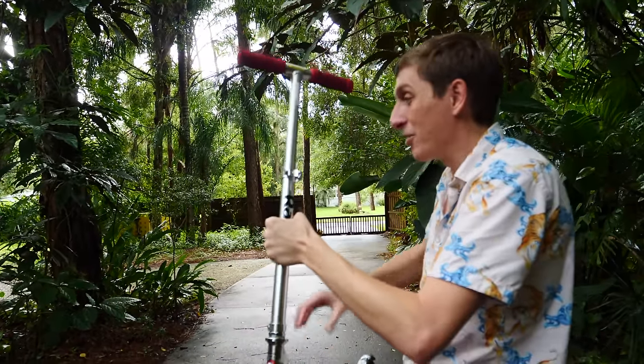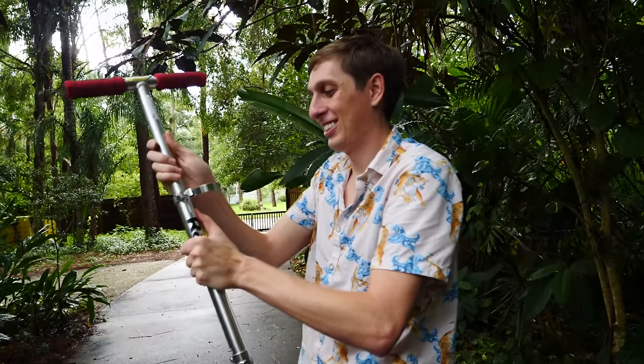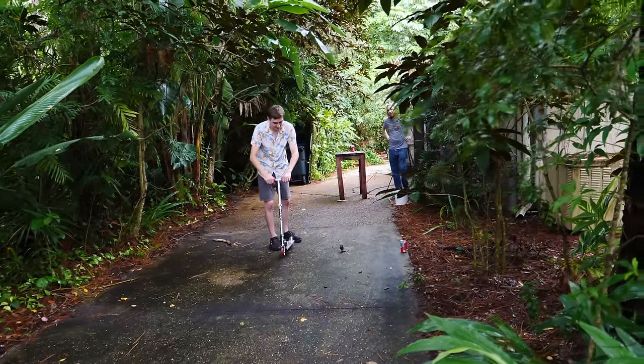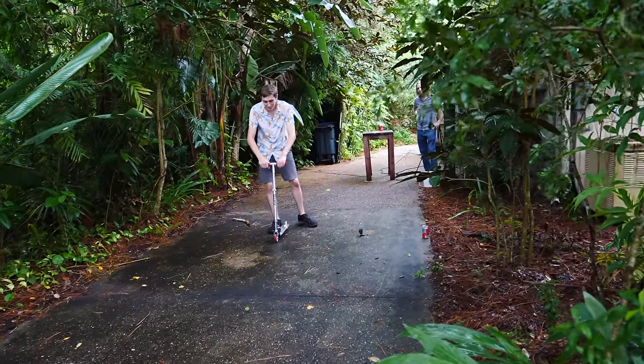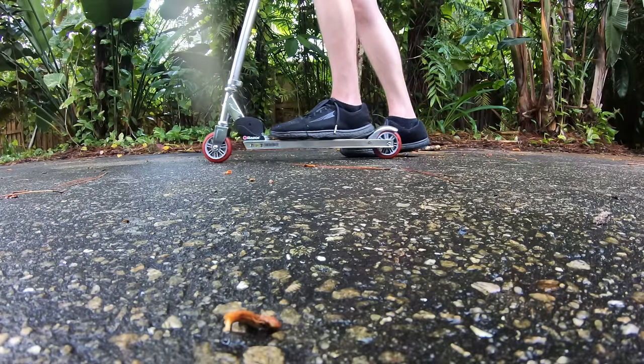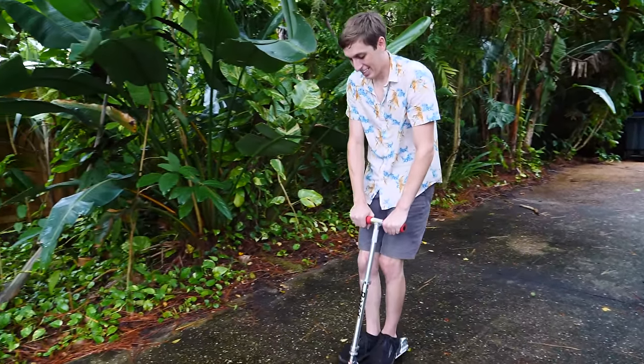I'm going to try to ride the scooter now and see if it'll break. Why do you need to make it taller? If you're going to do it, do it right. That's as tall as it goes — these aren't made for big kids. All right, here we go. It's probably going to break as soon as I step on it. So far so good — hasn't broken yet.